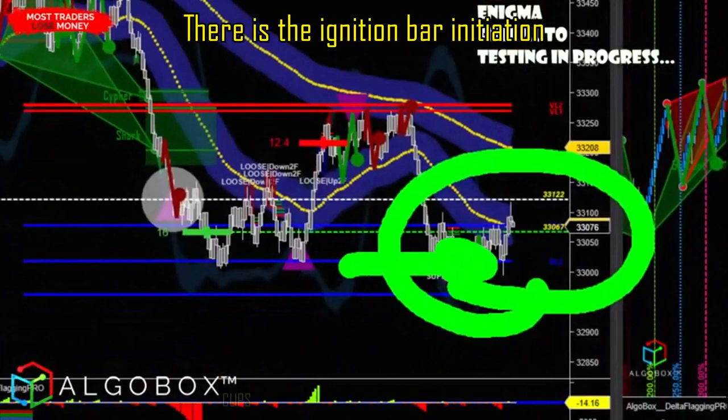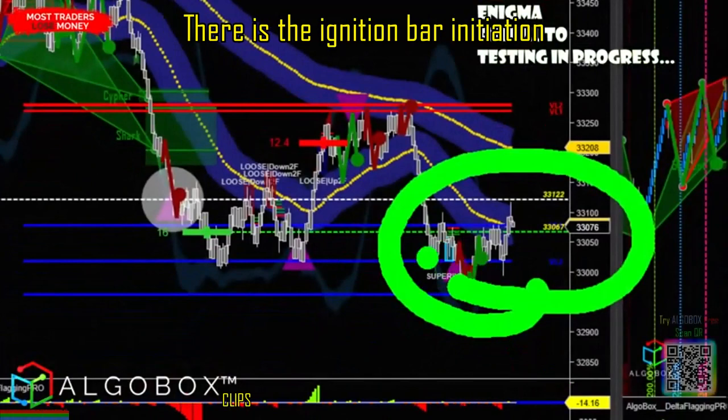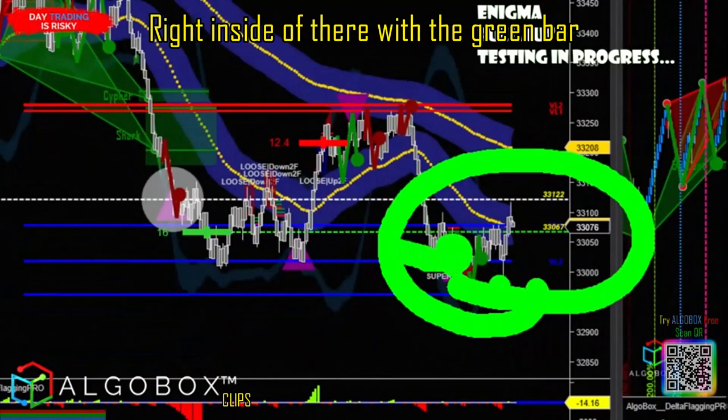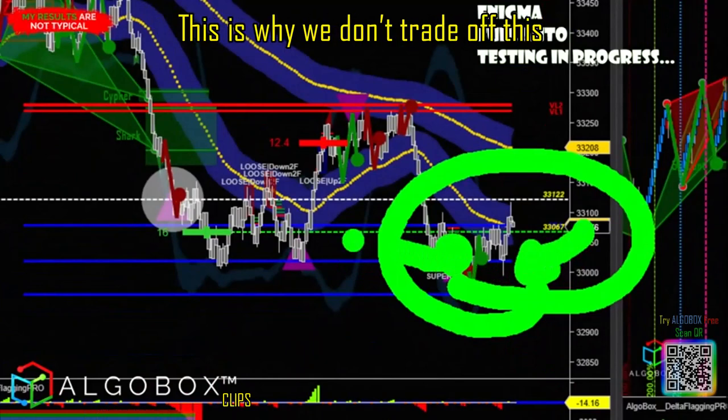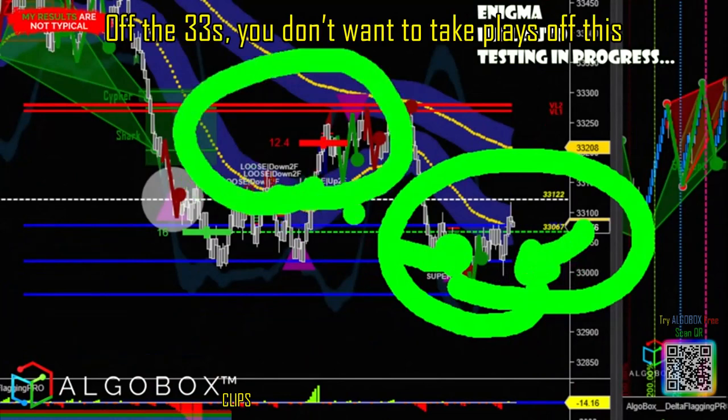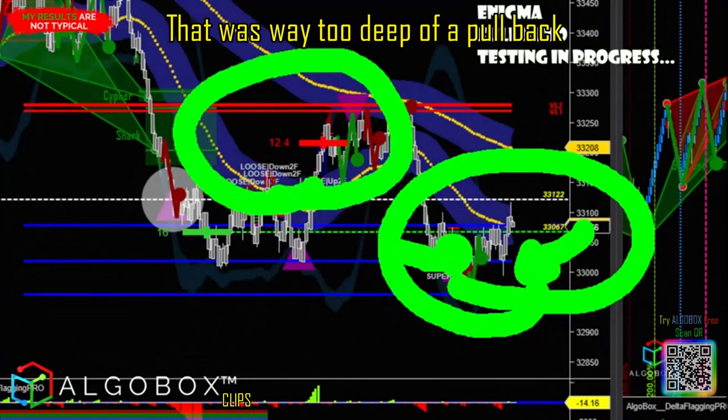Inside there — you can't even see it — there's the ignition bar initiation right inside there with the green bar. We end up pulling down and there's your 33-tick dip. This is why we don't trade off the 33s; you don't want to take plays off this. That was way too deep of a pullback.